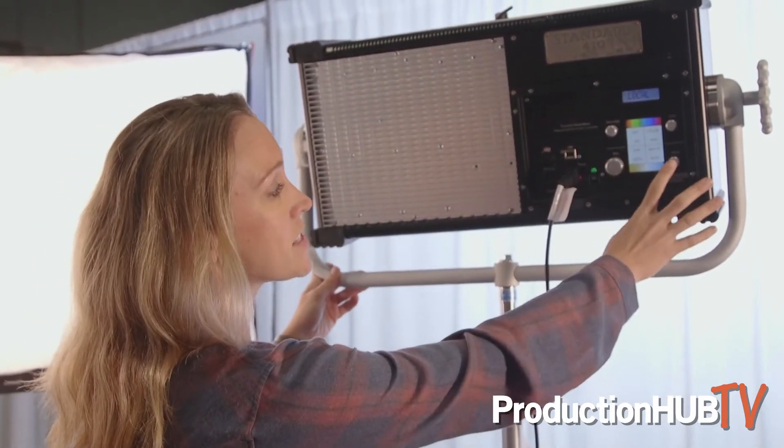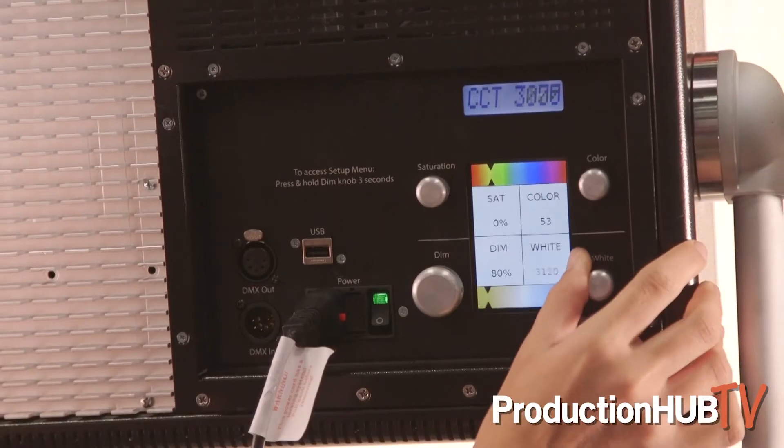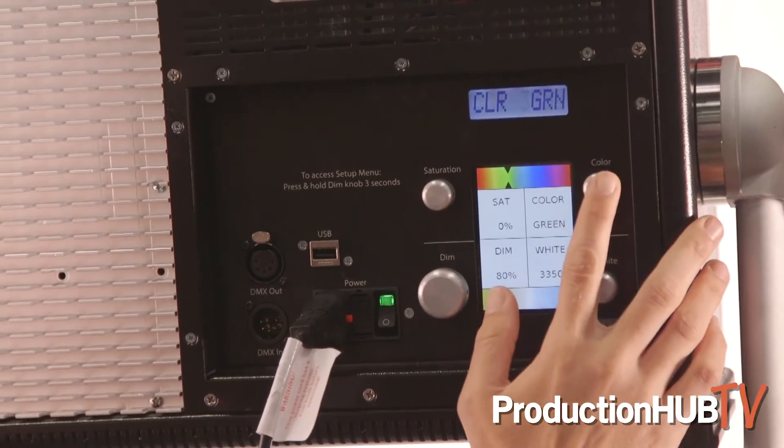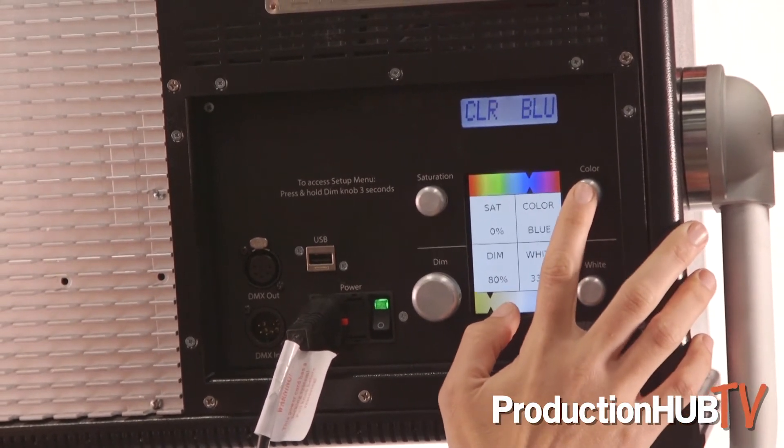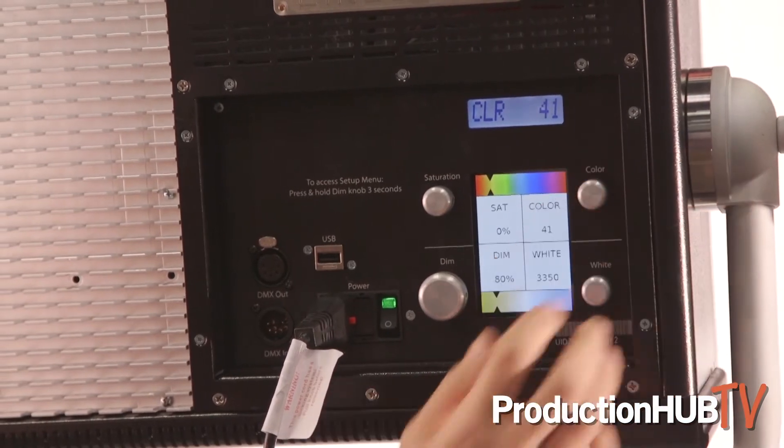Once you've selected your intensity and your white light base, you can start to look at the color wheel to add different colors on top of it. Here you can see I can go to our presets — RGB, CMY — or you can scroll through to find custom colors in between. Each one of those numbers that you see is actually a DMX value as well. So when you find something in local, you can move that over to your DMX console and have very seamless understanding of what color you're looking for with the board op, as well as on location.